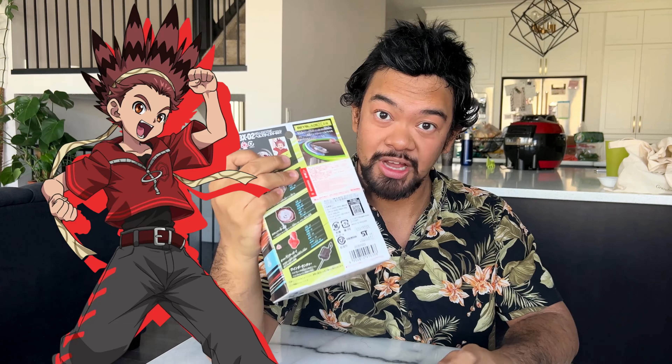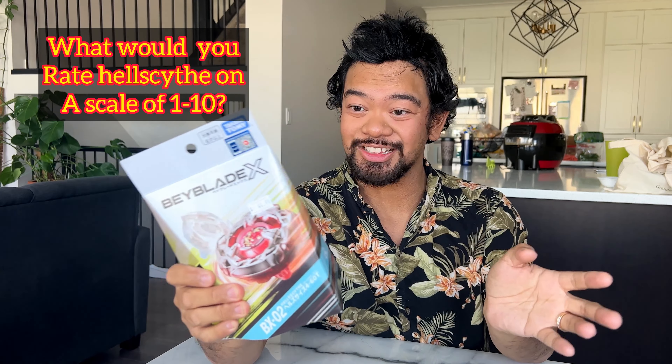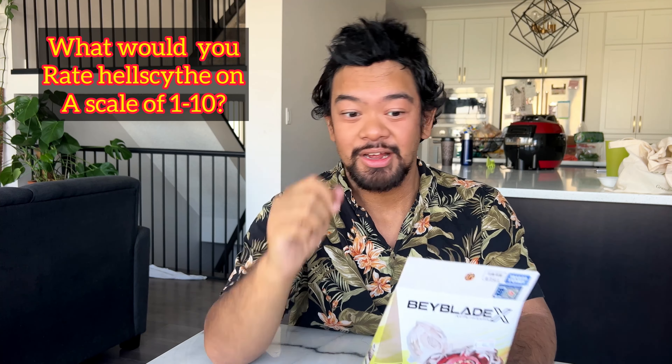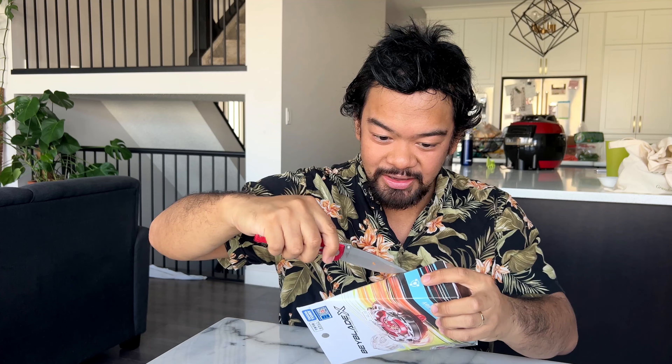Apparently, this is Bird's Beyblade, and he is the protagonist of the new Beyblade X manga. So we're going to open this up, we're going to see what it looks like inside. I'll battle this against Drawn Sword and some new Beyblades I'm hoping to pick up. Let's crack this open now — getting our trusty little knife, we're going to slice this.